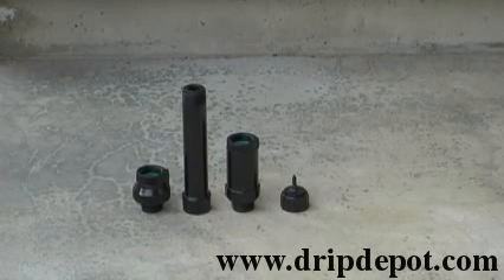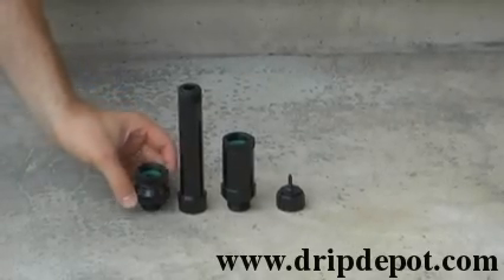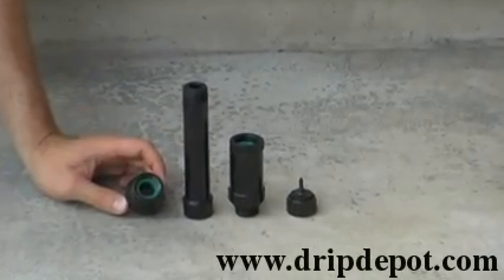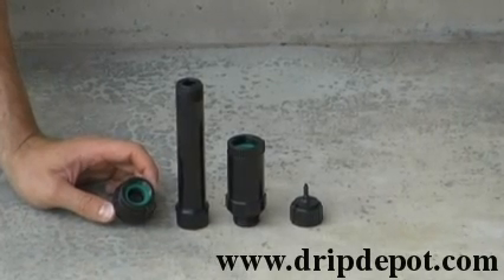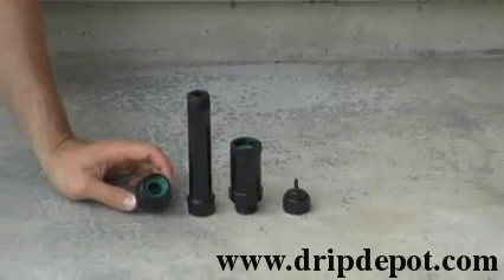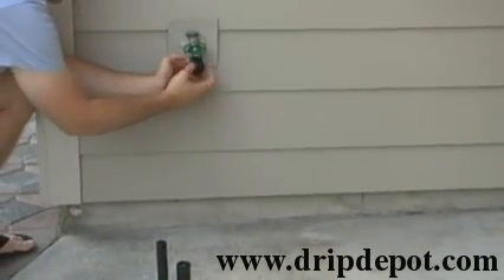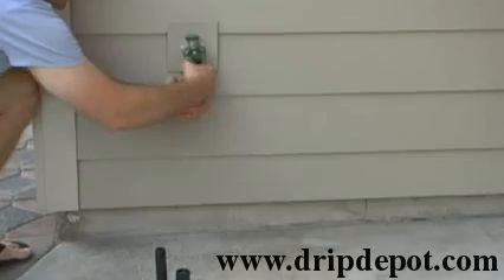This is the Drip Depot head assembly kit for quarter inch tubing with an inline filter. Items are shown in order of assembly. You want to make sure that the green washer is inside of your backflow preventer. The backflow preventer will be the first item attached to your faucet.